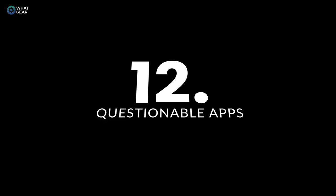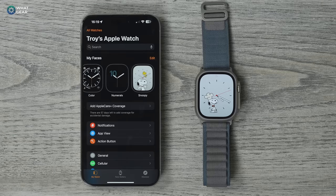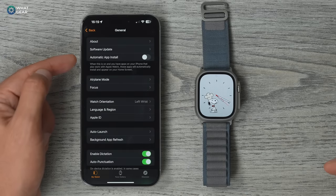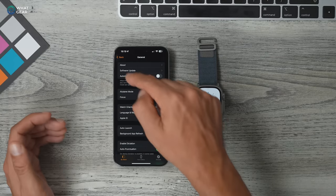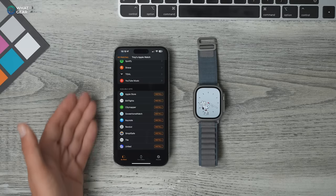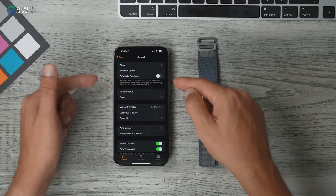Ask yourself whether you want all compatible apps to automatically install on your watch. If you're conscious of storage, go to the Apple Watch app, go to General, and at the top you'll see Automatic App Installs — this is on by default. I recommend switching it off and instead scrolling to the bottom of the home screen to manually choose the apps you want to install. That way you don't use up all the storage and you avoid problems with unnecessary notifications.